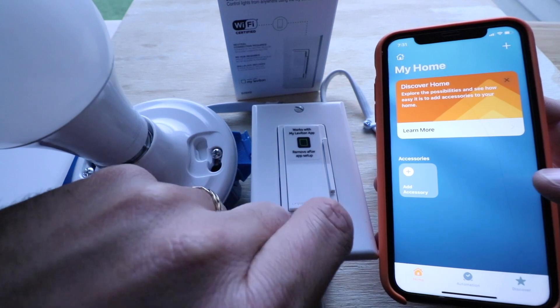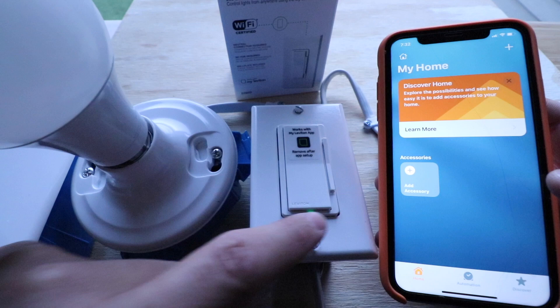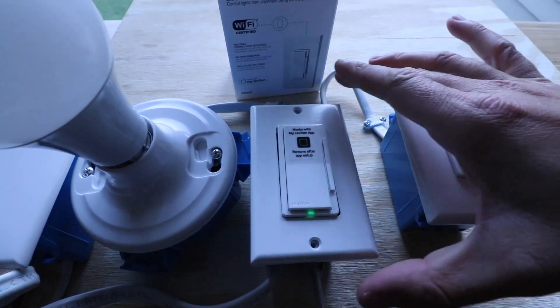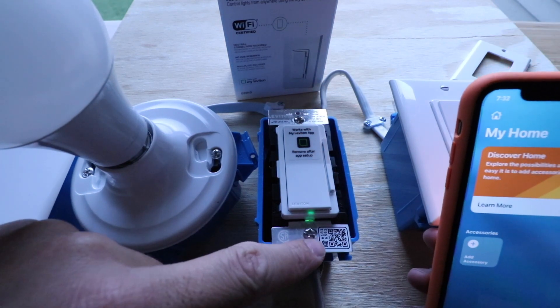In order to do this, all we're going to do is take the cover plate off the existing switch. There's a little HomeKit code there, and we're going to go ahead and scan it. Now we've got our HomeKit code right down here.